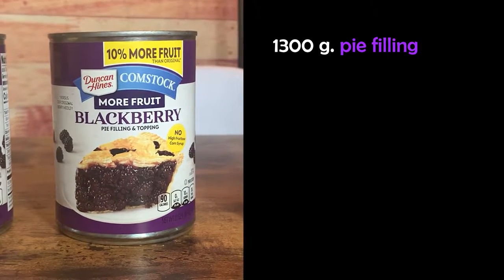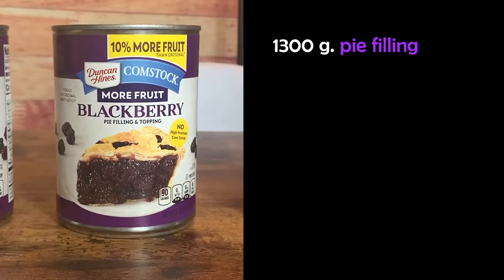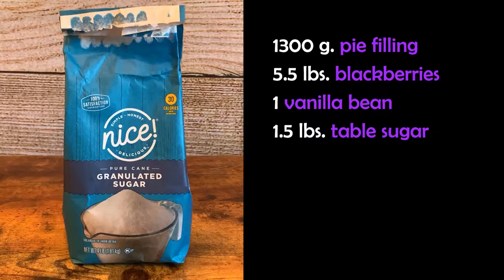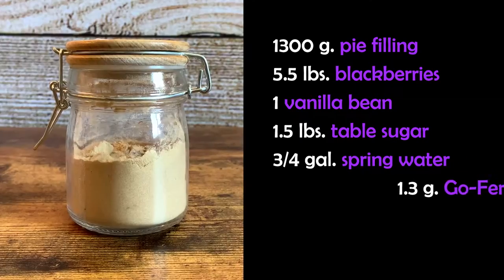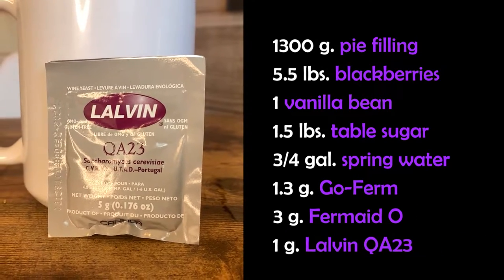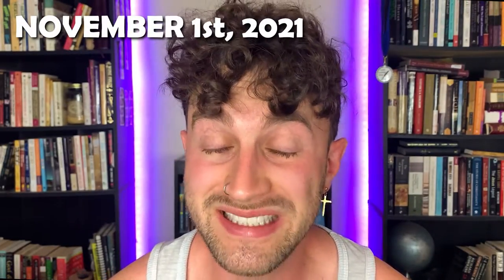Let us review the recipe, the stuff that went into this wine. I know it's only been a handful of days since the previous video was published, but you may have forgotten. So we're going to take care of that. 1,300 grams, or roughly 3 pounds, of blackberry pie filling. 5.5 pounds of blackberries. 1 vanilla bean. 1.5 pounds of white table sugar. 1 gallon of spring water. 1.3 grams of GoFerm. And 1.5 grams of Fermaid times 2. And 1 gram of Lauven QA23 yeast. We began this wine on November 1st of 2021, which was pretty convenient, because now I can publish these two videos, part one and two, within a week of each other.